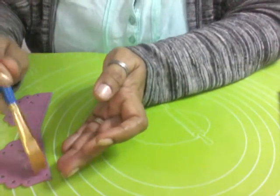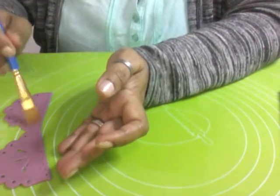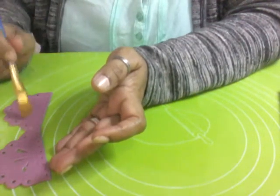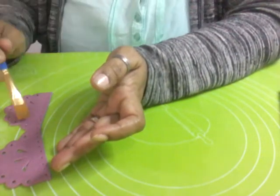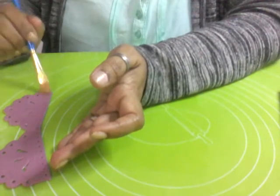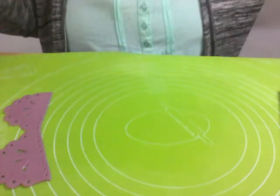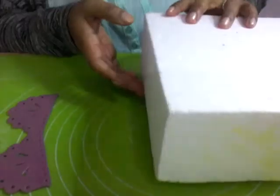You can brush a little bit of edible glue or you can use water. You can make easily edible glue at home with water and Tylose or CMC powder. I always make my edible glue at home — I don't want to buy it. So use it around your cake as a lace.